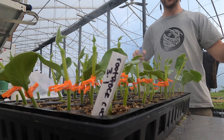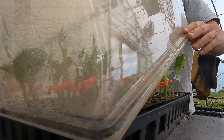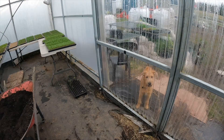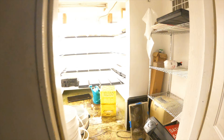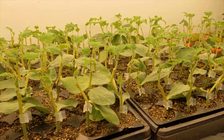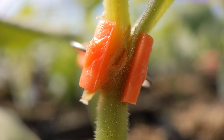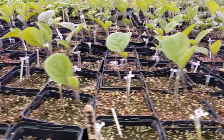Finished grafting the last cucumbers for the season, which is great. They've gone into the germ chamber for 24 hours with domes on but vented so they can breathe. After 24 hours, they'll go into a room with temperature control, under fluorescent tubes starting with one tube screwed in up to four, and we'll be gradually venting them. Once they're under full light without the domes on, they come back out into the greenhouse and from that point are treated like all the other plants.